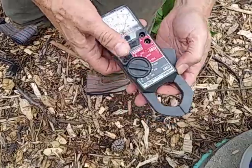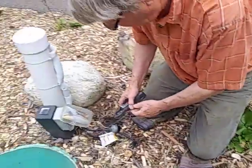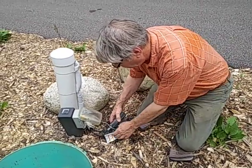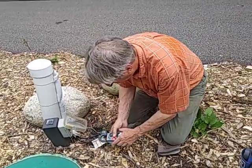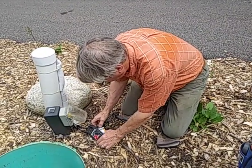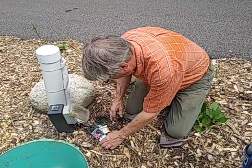AC amps. I'm going to start out at 150 here. The reason you start out at 150 is this is not a digital one, and you don't want to peg the meter and pry the meter.